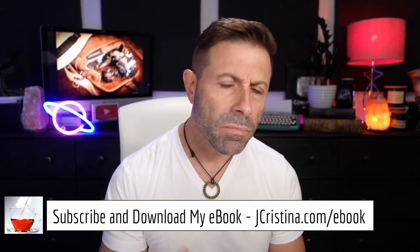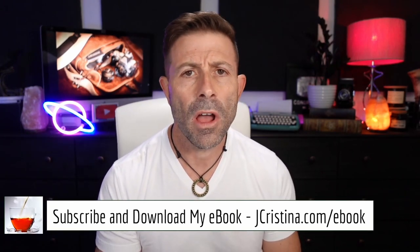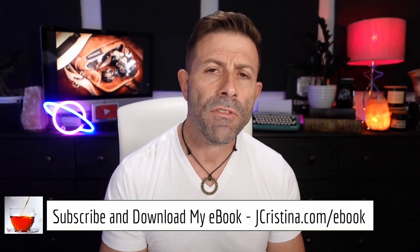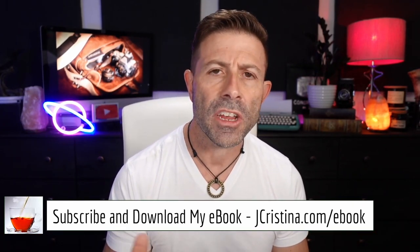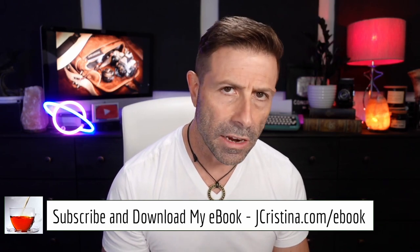Before I do, I want to say that if you haven't downloaded my ebook yet, go check it out at jchristina.com/ebook. Ten tips for making tack sharp images — there's something there for everyone. Doesn't matter if you're a professional, pro-am, or just simply an amateur, you're going to glean something from it. And it's free. You can't beat free. Go pick it up at jchristina.com/ebook.